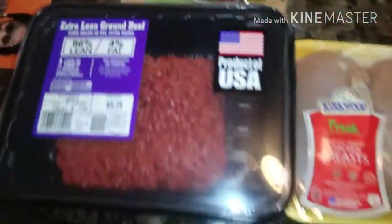That was a quick Aldi's grocery haul. Hope you guys like this video. Please don't forget to subscribe, comment, share, all that good stuff. See you in the next video. Bye, guys.